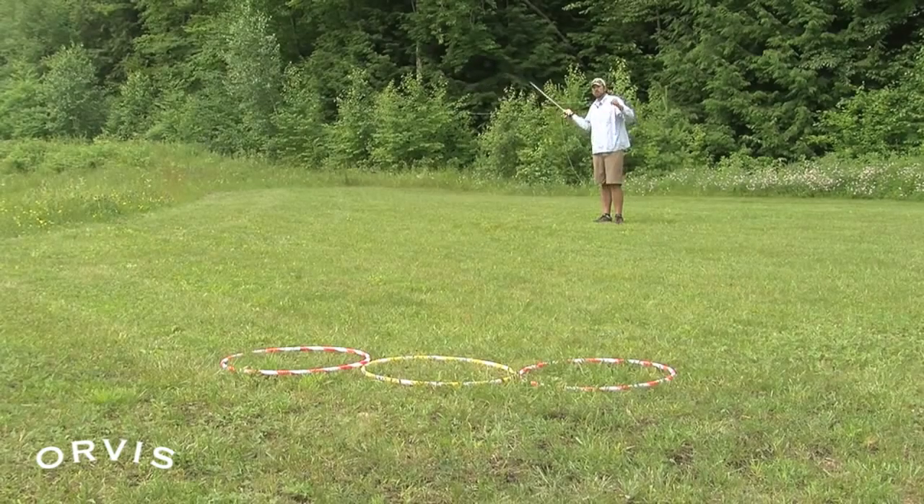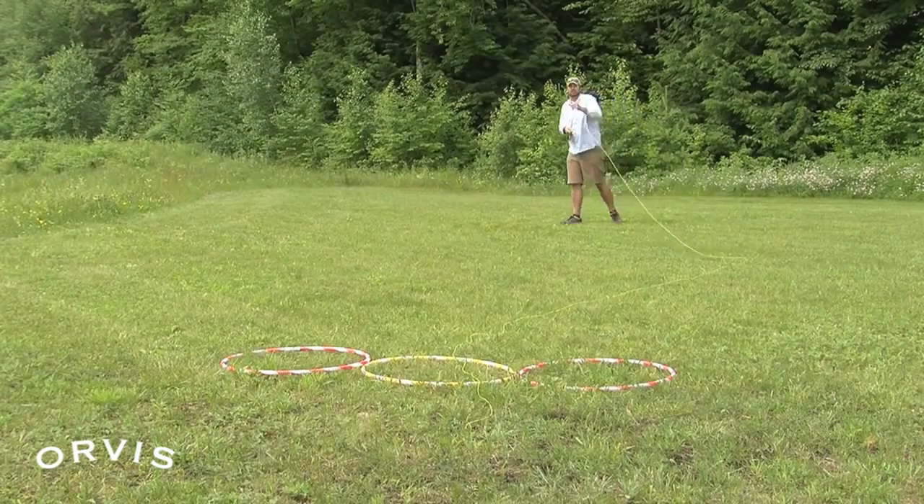To get it to curve a little bit further away, really kind of open up and come around, and now it starts to curve. That one's really, really tough to be accurate.